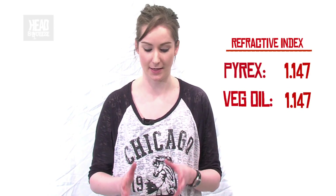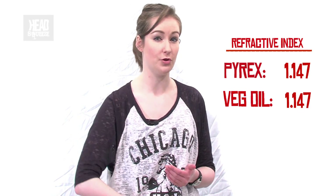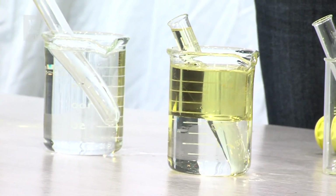That is because the vegetable oil and the Pyrex have a really similar refractive index. So essentially the light is just passing straight through that oil and the test tube seems to disappear.